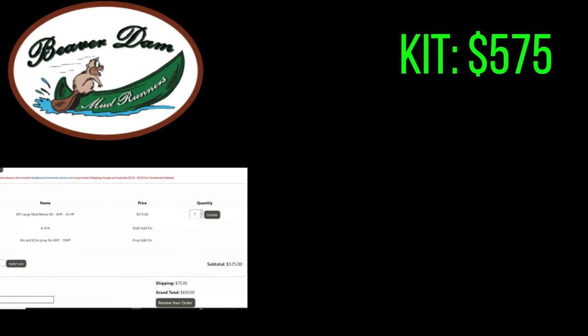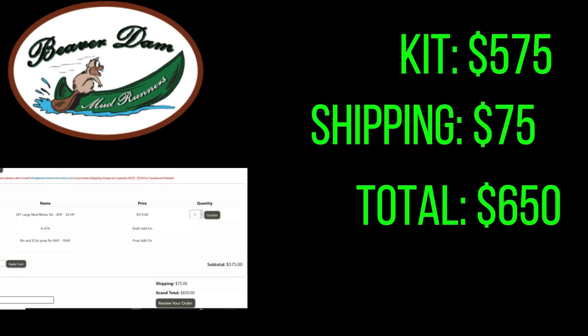Last up is the Beaverdam Mudrunners kit, which is a little different because it fits both medium and larger size motors — like the 670 Predator, Briggs, Hondas, and bigger V-twins. You don't have to buy a separate kit if you want to upgrade later. The Swamp Runner and Mudskipper require a large kit for those motors. As for cost, the Beaverdam kit itself was $575, and shipping was $75, bringing the grand total to $650.